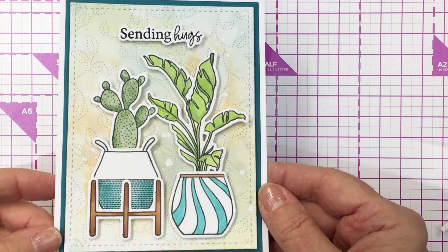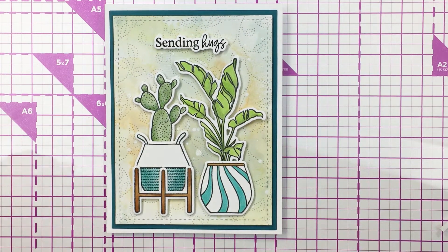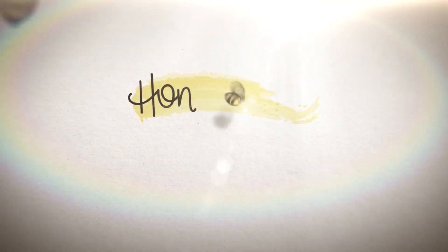Thank you so much for joining me. I have linked up all of the products that I used in my project today in the description box below. Have an amazing day friends, and I'll see you soon. Bye bye.